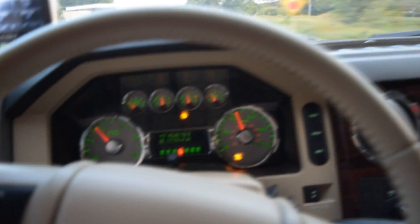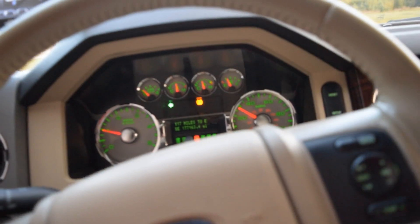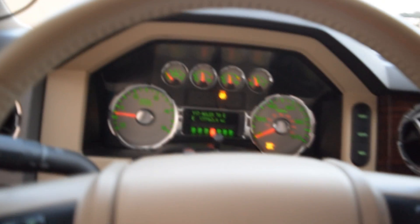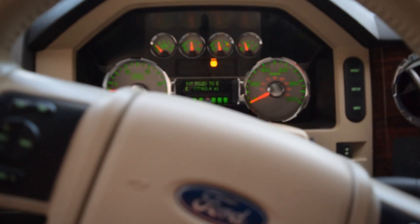And that right there, ladies and gentlemen, is how you roll coal the right way with stock injectors and just a little programmer on your truck. I hope you guys enjoyed it, and if you have any questions feel free to leave a comment. As always, please subscribe and leave a like down below.